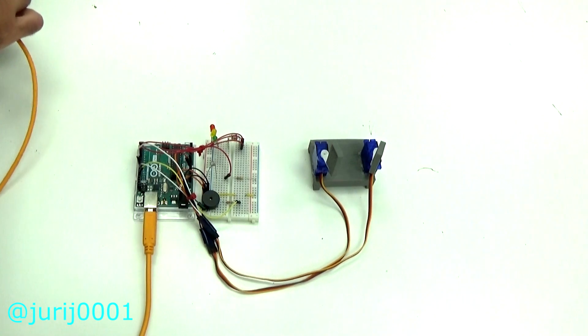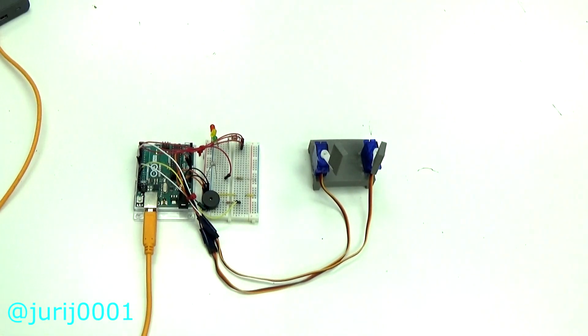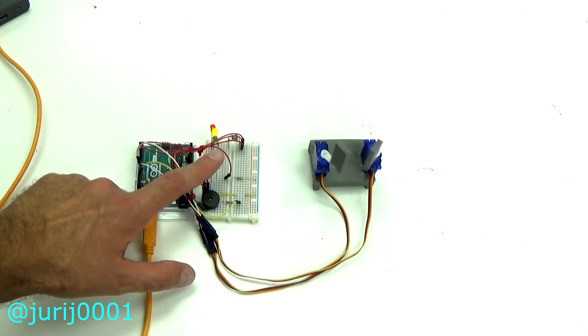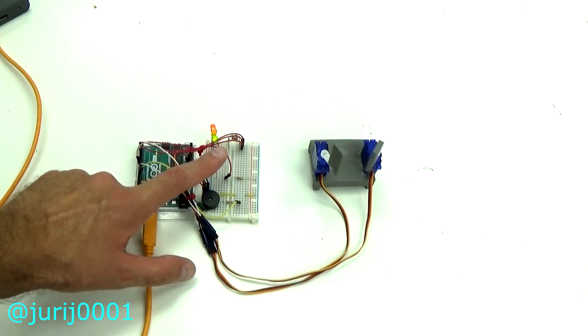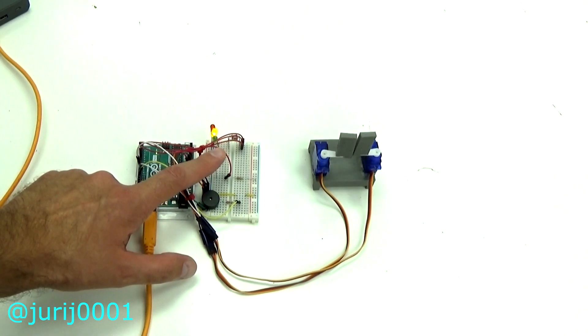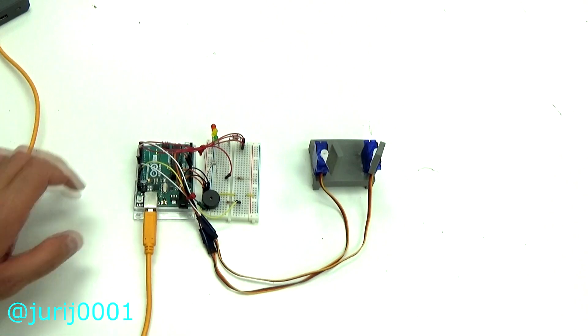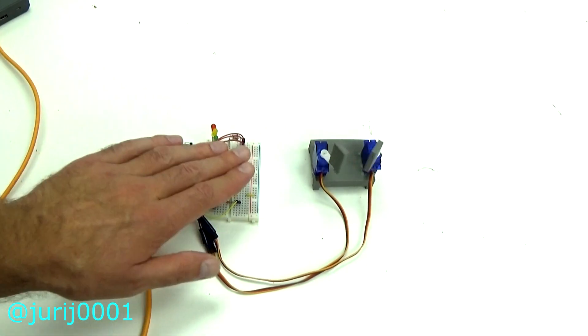I call this project a smart gate. The absence of light controls the closing of the gate. I used a photoresistor. You can use any electrical sensor for this project that works as a resistor voltage divider. I also diversified this project with LED and sound.